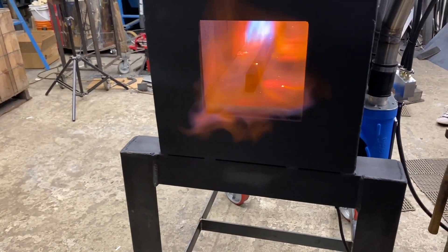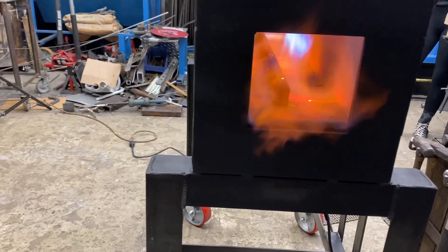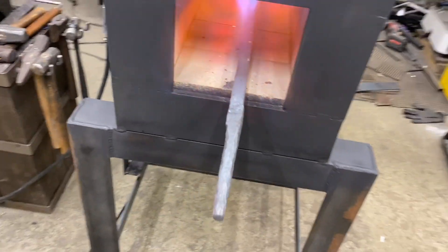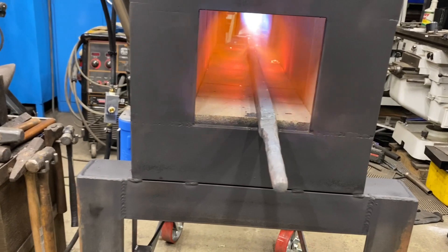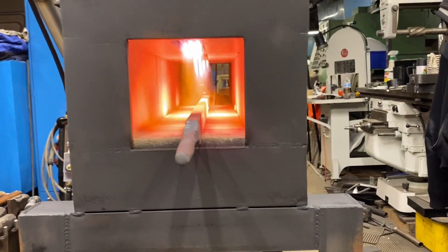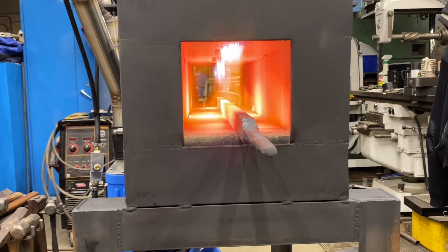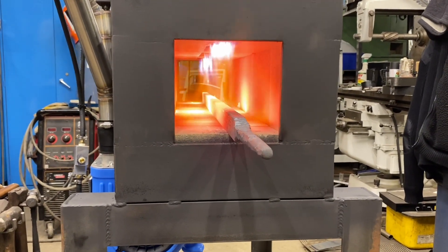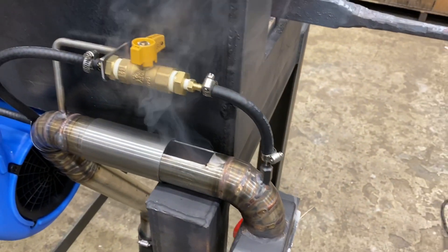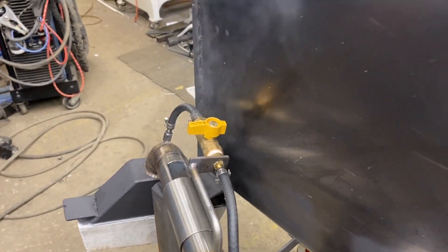I put a piece of inch-and-a-half by three-quarter bar in there and I'm just going to take a look at how I got some cool spots. I did get it to tune a lot better, except I'm running out of gas — and that's why I'm having an issue with getting the gas in there right now. Overall it worked pretty good. And there's a lot of smoke because I think there's still some remnants of the crayons or the wax inside the burners.